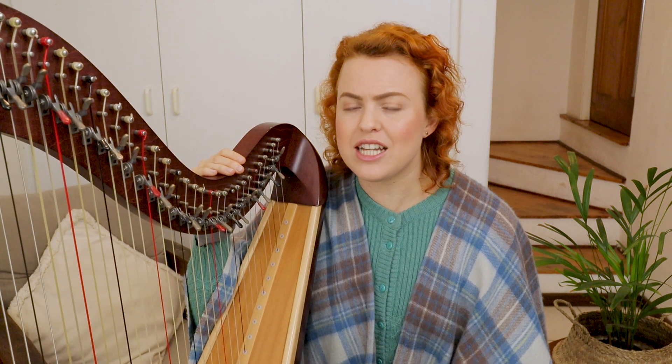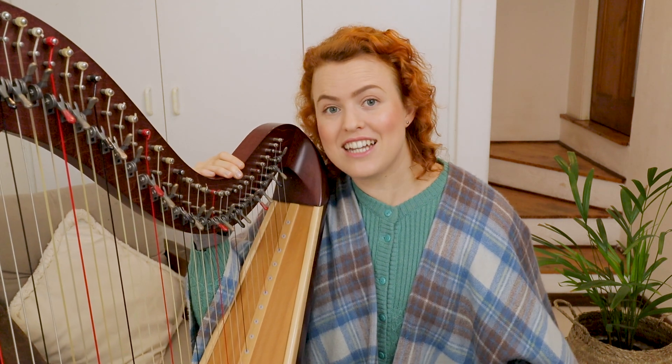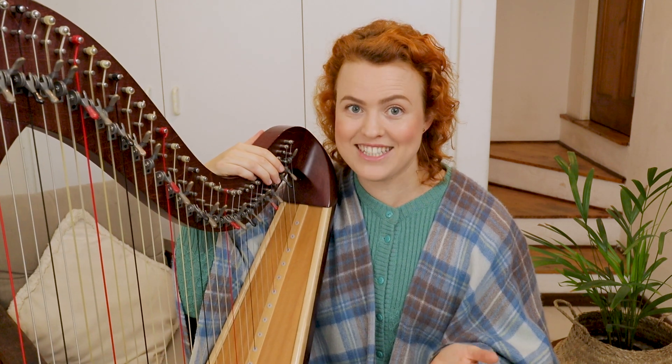You're learning a new piece and there's no fingering written in, but you don't know how to choose good fingering. Or maybe there is fingering written in but it doesn't feel quite right, and you don't know if the problem is the fingering or you — and are you even allowed to change the fingering that's written in? The answer is yes, you can change it, but you need to consider these 10 rules of fingering. Stick around to the end because I'll show you how to apply these rules in the context of a piece.